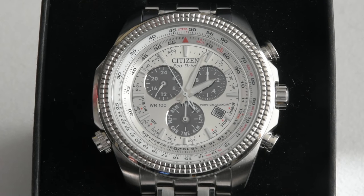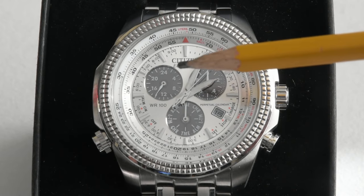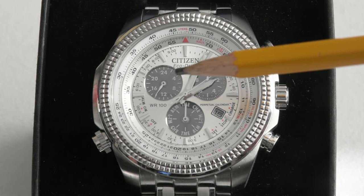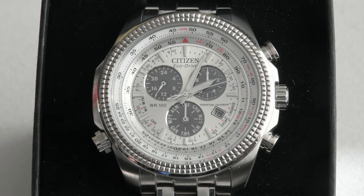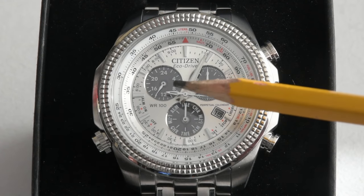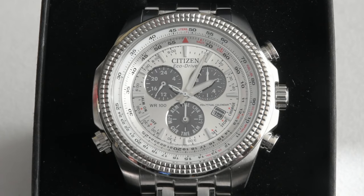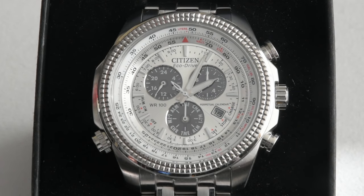It is a Citizen Eco Drive, as you can see clearly. It has three sub-dials on the main dial. The one at the 10 o'clock position is the 24-hour dial, where you can see whether it's a.m. or p.m. At this moment it is 4 p.m.